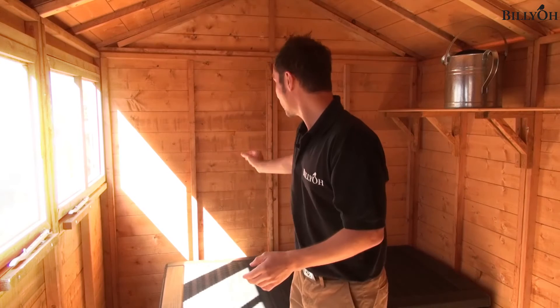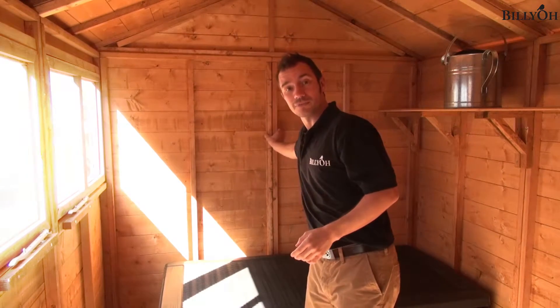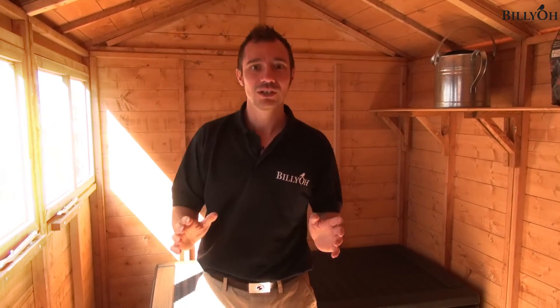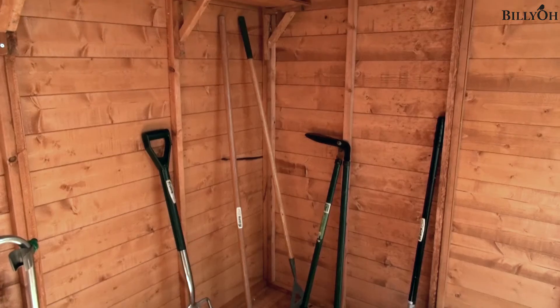The modular process not only makes it a lot easier, but each section has its own individual framing. And when you screw them together, it essentially makes the building that much stronger as well. So the building overall is really great quality.